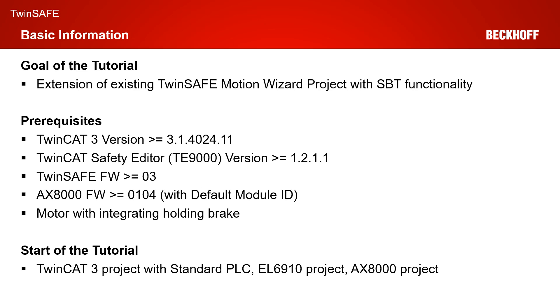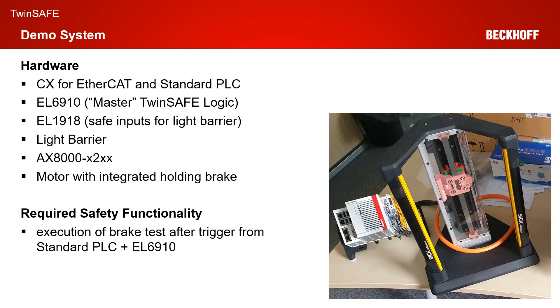The starting point of our tutorial is a TwinCAT 3 solution with a standard PLC, an EL6910 project, and an AX8000 project. Our demo system consists of a CX for EtherCAT communication and a standard PLC. We have an EL6910 master TwinSafe logic, an EL1918 with a connected light barrier, an AX8000 in the X2XX safe motion version, and a motor with integrated holding brake. The required safety functionality is to execute a safe brake test on the AX8000 after a trigger from the standard PLC via the EL6910.